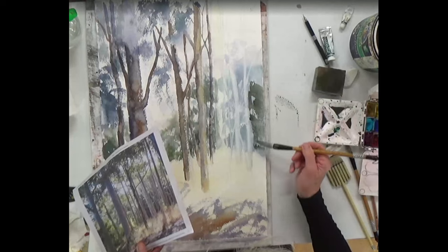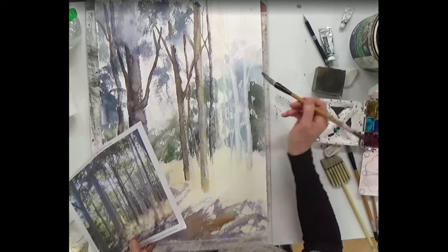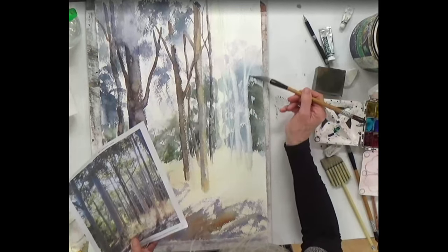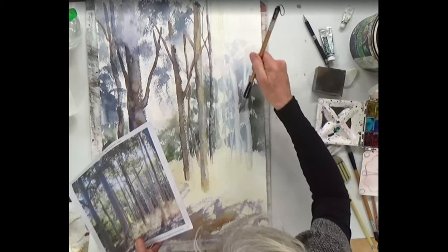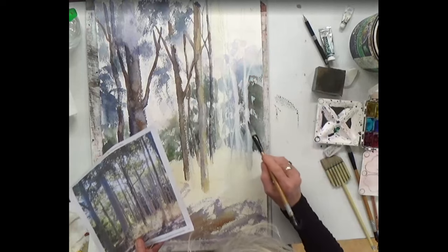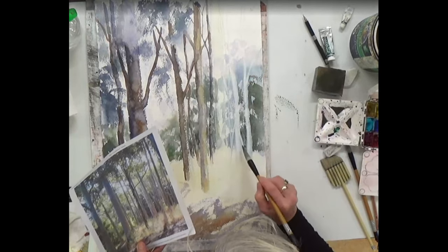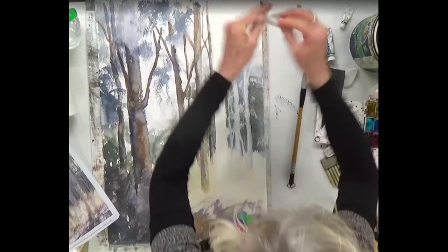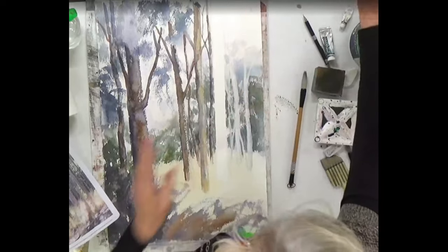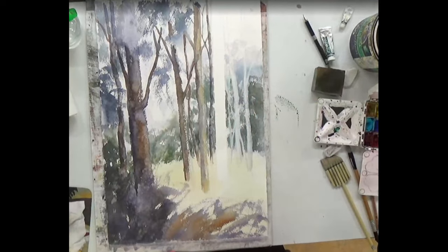Use the flat of your brush and drag that down — you can get some beautiful marks. There's a way you can do this which is great fun.